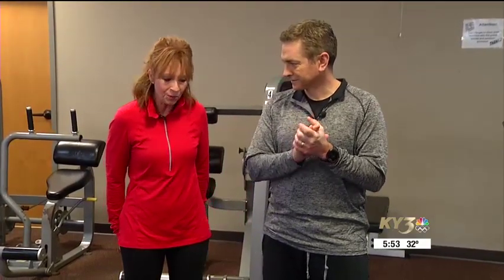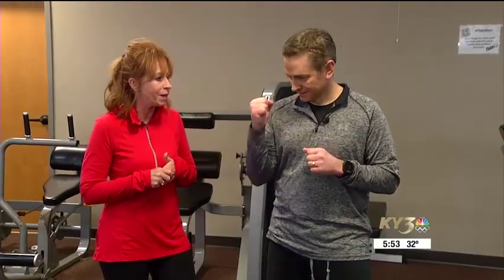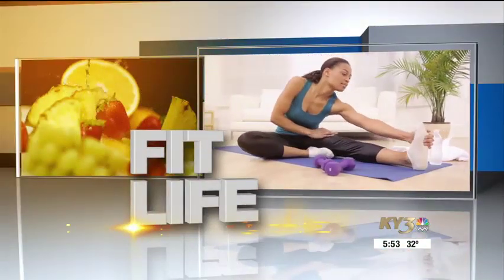Am I going to get approval to go run again? I hope so. I'm running — after the same surgery you had. I've been running five years since my surgery, so we're going to get Paul back. Fingers crossed. All right, that's the latest FitLife.